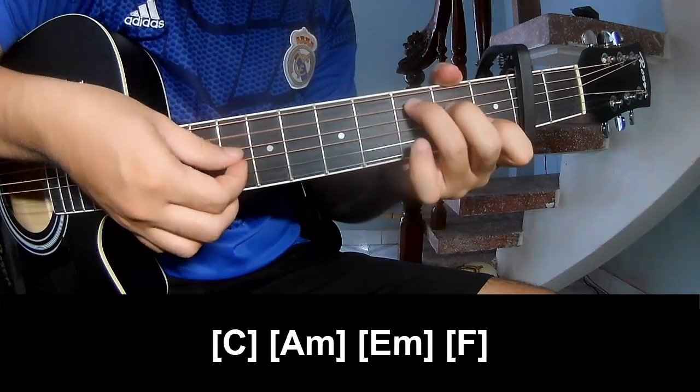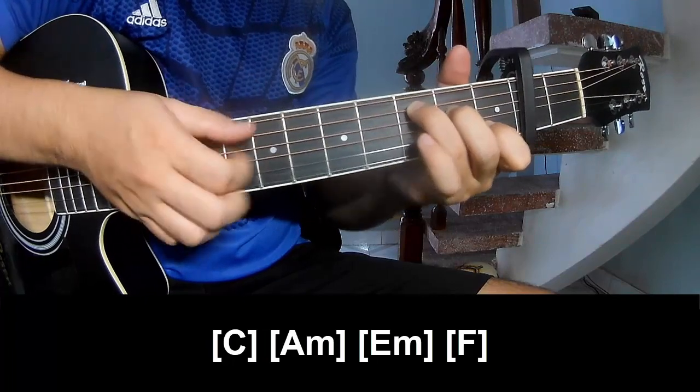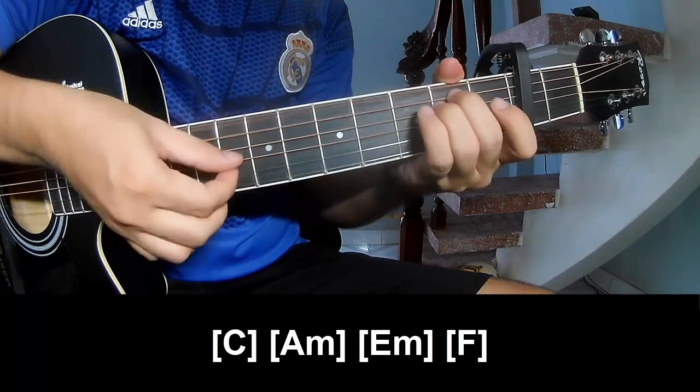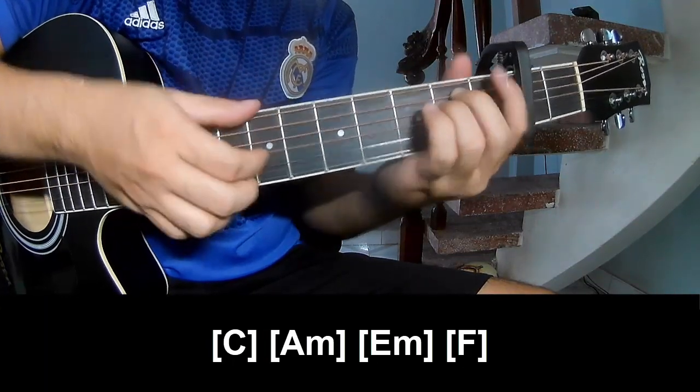And you play along: C, A, M, E, M — A, M, E, M — and F.